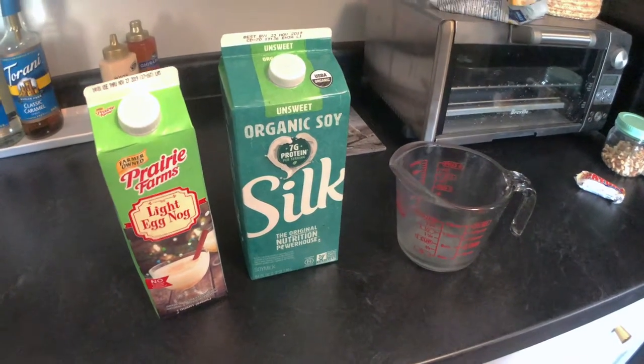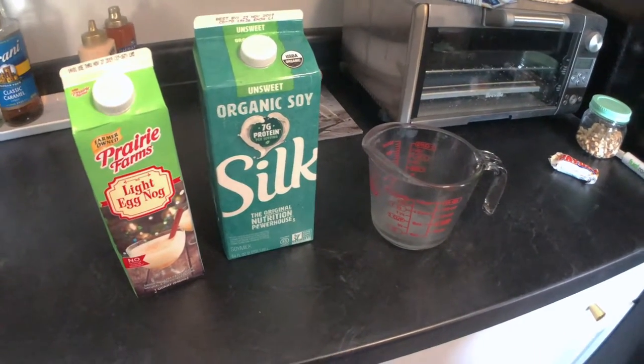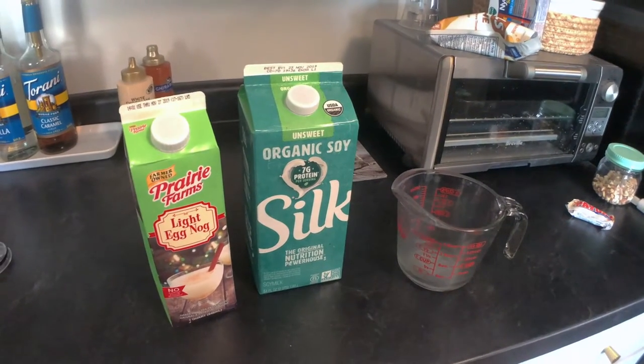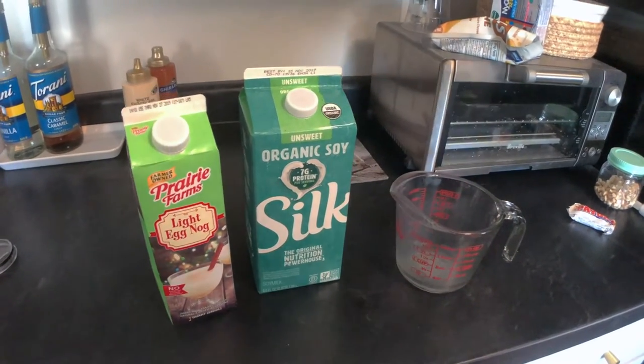One time, I think it was in Las Vegas — my sister Kathy and I went to Las Vegas like in 2011 — and I got an eggnog latte from Starbucks. As far as I can remember, that's the last time I had a good eggnog latte. Every other time it just tastes like there's no eggnog flavor, not enough eggnog flavor.